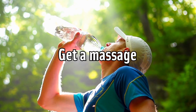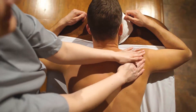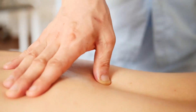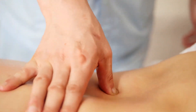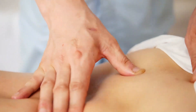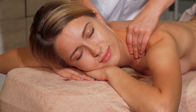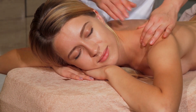Get a massage. Especially if you work out intensely or regularly engage in physical labor, a massage will help work out kinks and knots that develop in overworked muscles. Over time, these kinks and knots can significantly decrease your mobility. You can use foam rollers to massage yourself, especially after workouts. Find a massage therapist and try to make an appointment once every few months — it's not only relaxing but can also help with your goal to become more flexible.